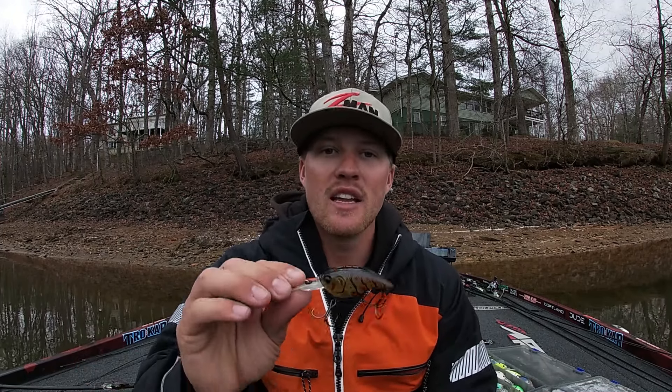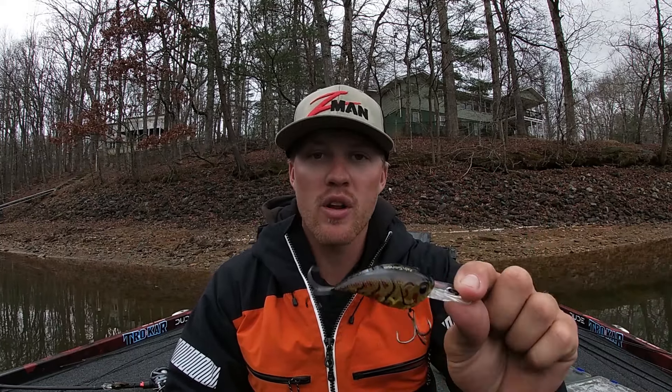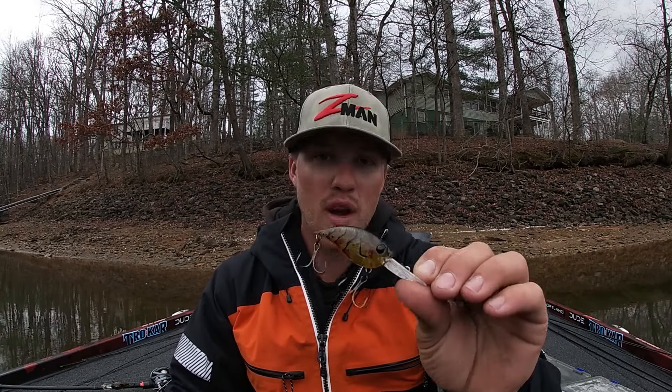You can bomb the wiggle wart down transition banks and bluff ends, cranking it down to get a reaction off those rock piles. I love it for spotted bass and largemouth — here in North Carolina I've been killing spotted bass on this bait lately. It's really good for fishing your points and rocky transition banks. This bait plays really well in that 45-to-50-degree water temp, and you can even fish it as soon as that ice comes off. As soon as the water starts to warm up and those fish get shallower, it's a great bait when fish are transitioning in and out of spawning areas.